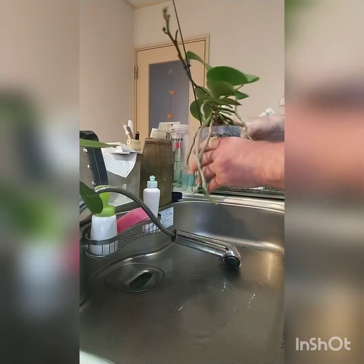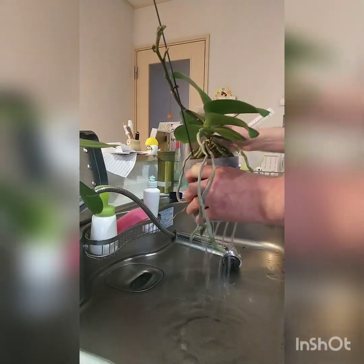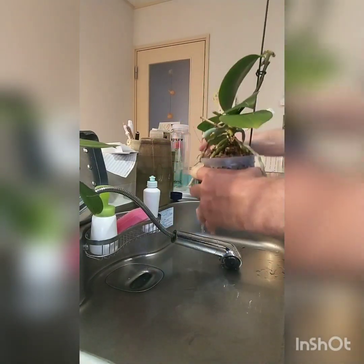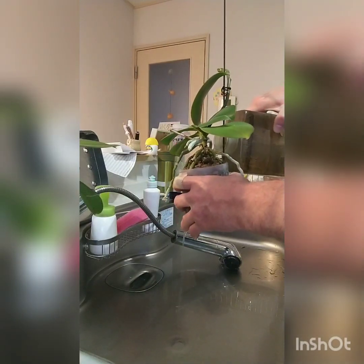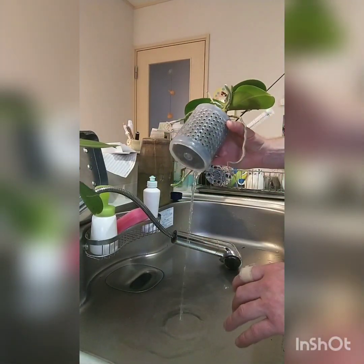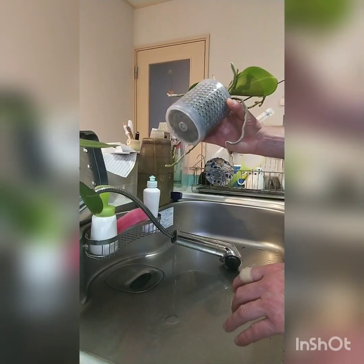Here we are — got a good soak and in goes the good water. It has the fertilizer and it's more on the phosphorus side than anything. And that is done.